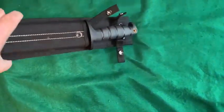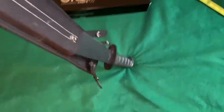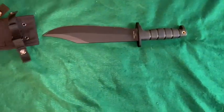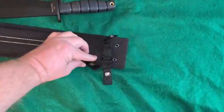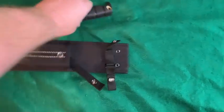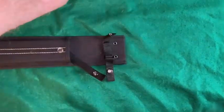It's still in there — I don't know if you could really shake it out. It was a snug fit going in. For left hand, you just swing it over, put the blade in the other way, and you're good to go.